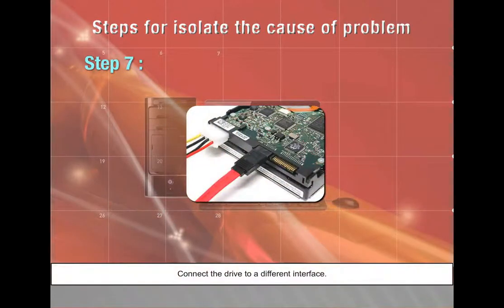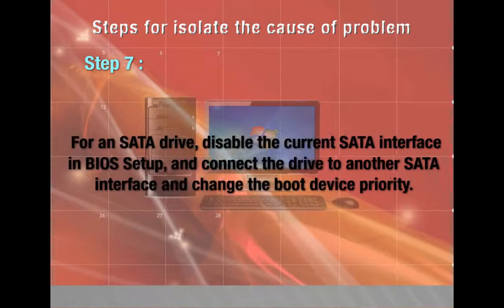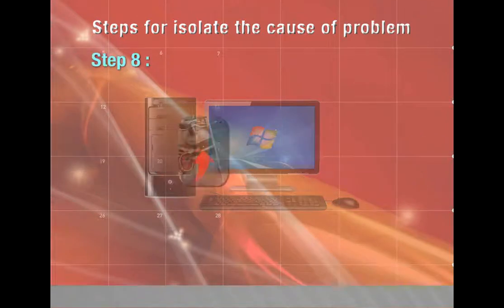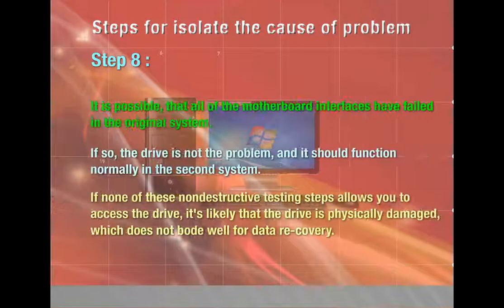Step 7 — connect the drive to a different interface; if PATA primary master, disable the primary ATA interface in BIOS and connect to the secondary interface; for SATA, disable the current SATA interface and connect to another SATA interface, changing boot device priority. Step 8 — if not solved, remove the problem drive and install it in another system; if all motherboard interfaces have failed in the original system, the drive should function normally in the second. If none of these non-destructive steps allows access to the drive, it is likely physically damaged, which does not bode well for data recovery.